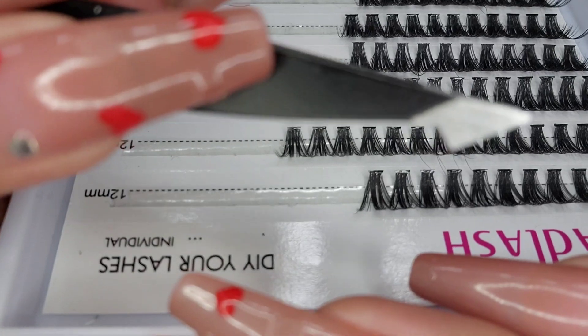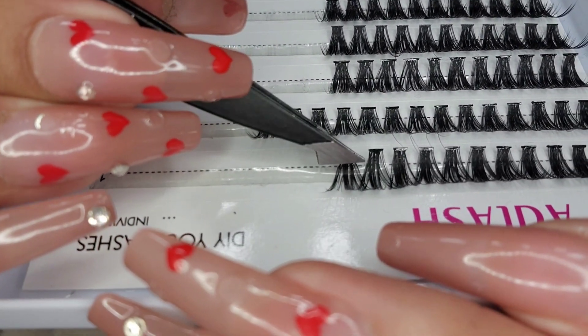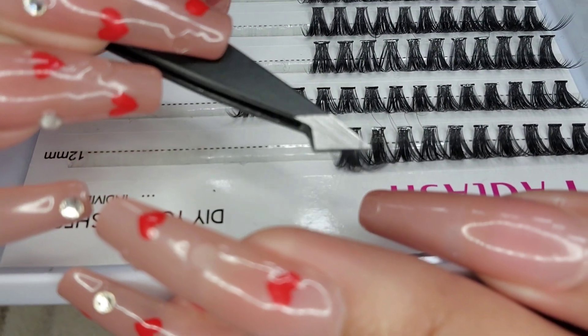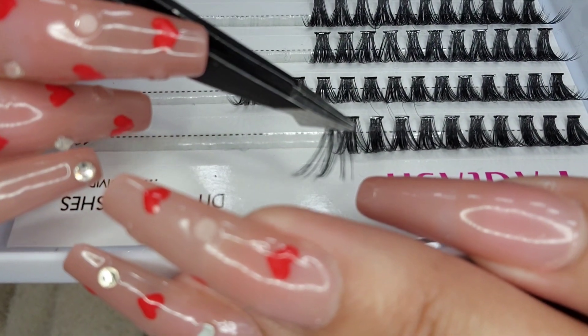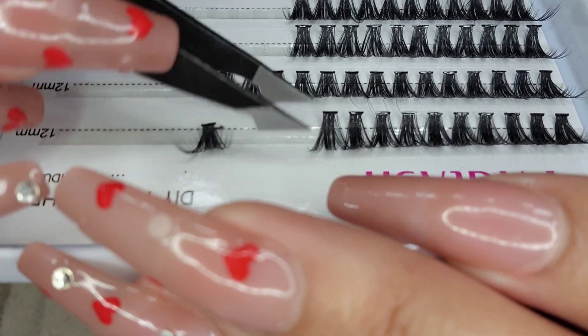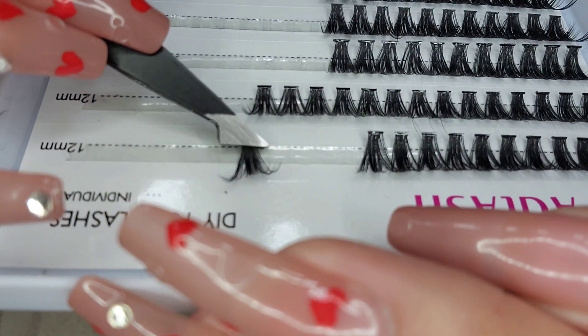Once your lashes are curled, they should look something like this, and now we can glue them on. We're going to grab our tweezers. I like these pointy tweezers because I can just grab a lash like this — make sure you have all the hairs and then just rip it off. Don't pull from the tips or you'll rip them; make sure you're grabbing right at the base.